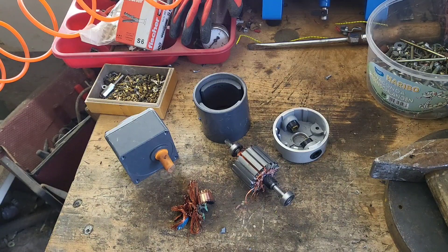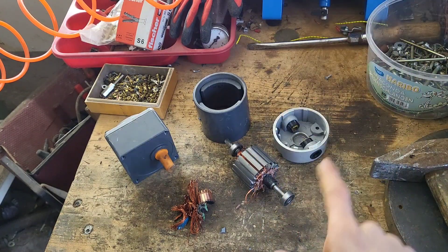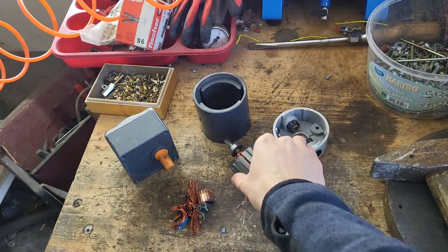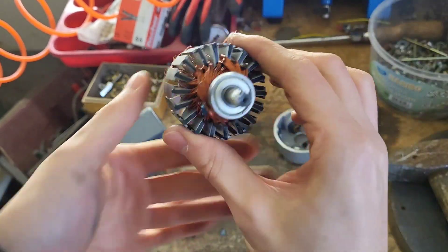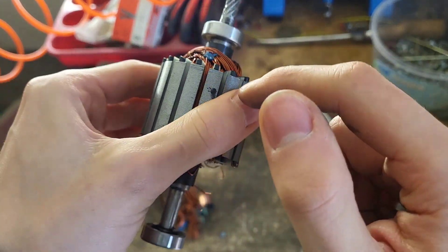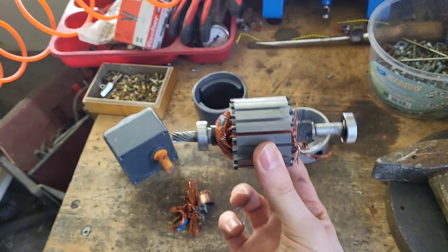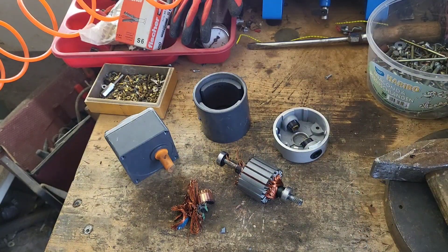We learned a valuable lesson. If you ever find something that looks similar to this, stay away. We couldn't scrap the copper windings because they're not only wound in there — they're also glued in there. Usually there's just some kind of resin, but this has actual glue. You can see this blue stuff under the windings. Why would you do that? It didn't make a difference — it ended up in the landfill anyway.